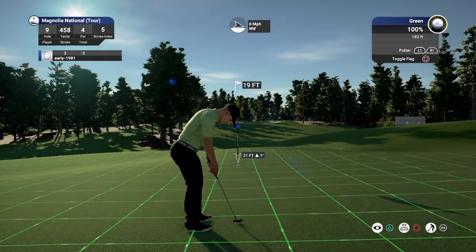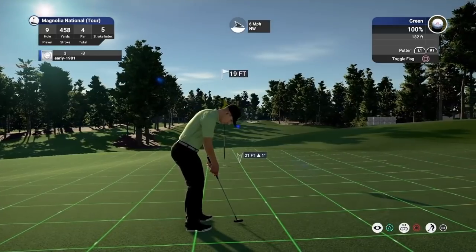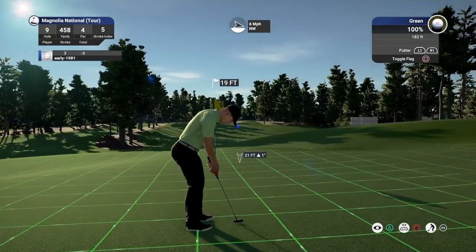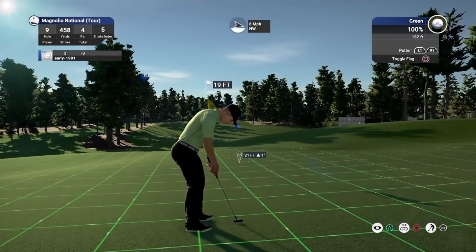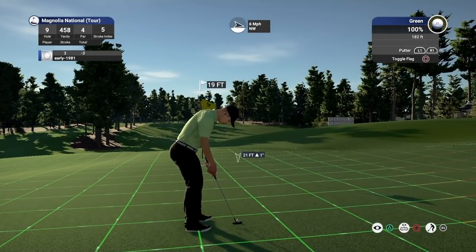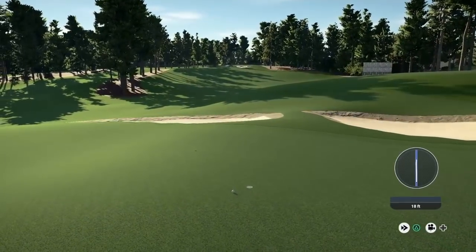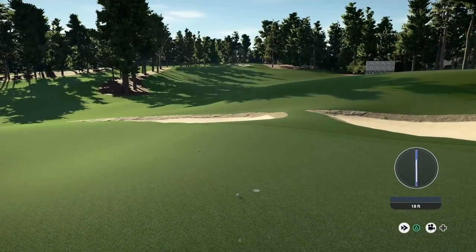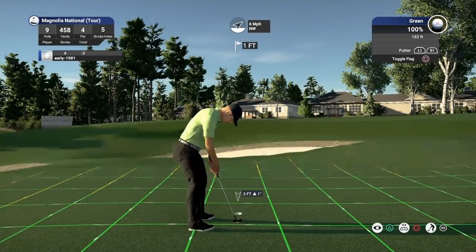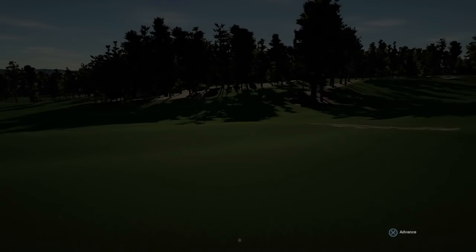We do have a birdie opportunity though. It was a good attempt but a tough putt — 19 footer. It's really going to swing aggressively. Didn't allow enough — weight was good. And once again we'll just walk away with par, sorry. Walking away with par — the greens are like blocks of concrete. Three under.